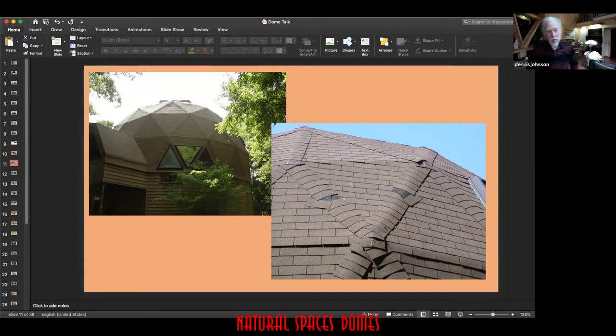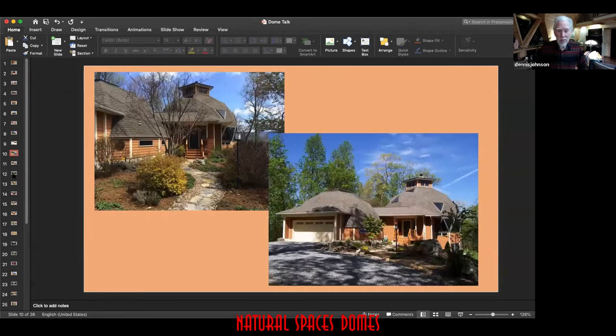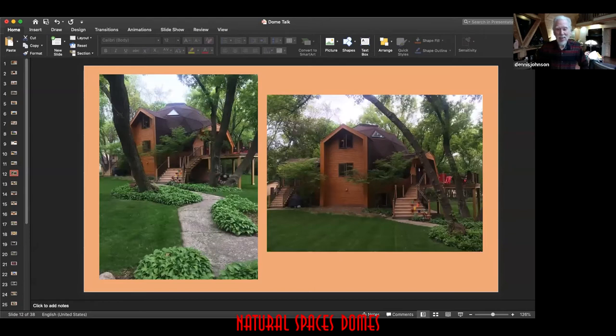They didn't go to court — they went to conciliation court, lawyer to lawyer, and we were called in as expert witnesses. Here's the new roof the owner received. This is a house down in Minneapolis. We overlap the joints on the roof — this is how we've sealed dome roofs for 30 to 40 years.